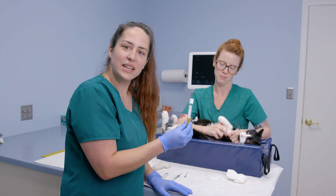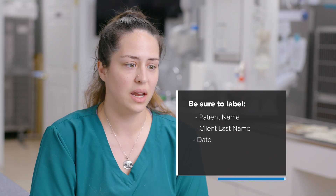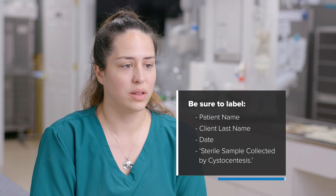Our urine sample is now ready to run in-house or send to the lab. It's important to place the sample into the urine container using sterile technique. We remove the used needle — as it may have picked up cells or debris — and place a new clean needle on the syringe to insert directly into the top of the urine tube. After collection, label the tube with the patient's first name, last name, the date, and note that it is a sterile sample collected by cystocentesis, so the lab has all the necessary information.